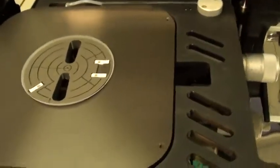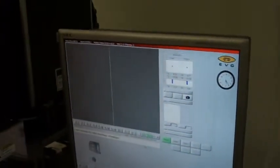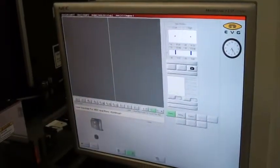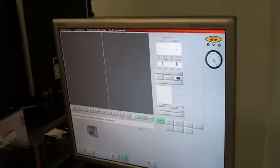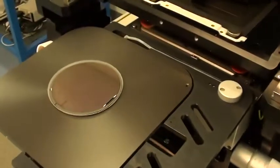This is our 4 inch chuck that is for both topside and backside alignment. We have our white foot on here.